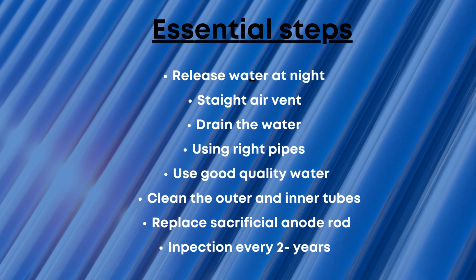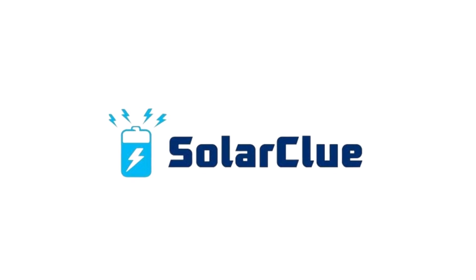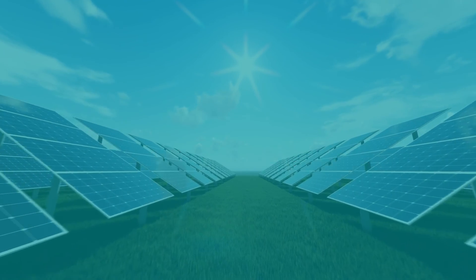So these are the most essential solar water heater maintenance steps that everyone with a solar water heater needs to follow. If you need any help from solar experts, you can visit Solar Clue and contact them for their services and products. Thank you all for watching.